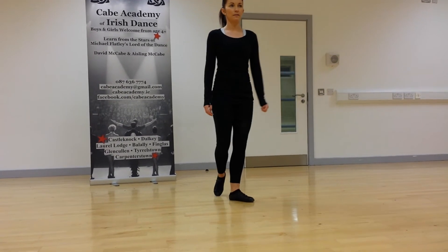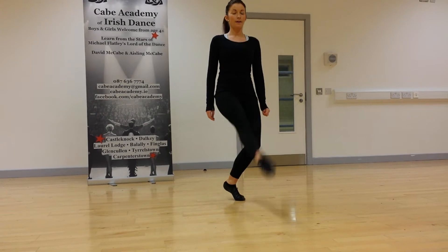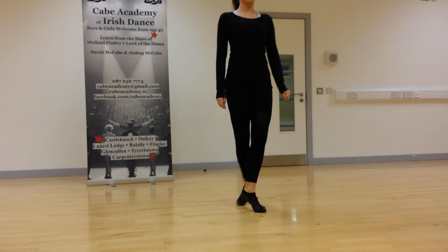And again, right foot, toe to the knee, one, two, behind.